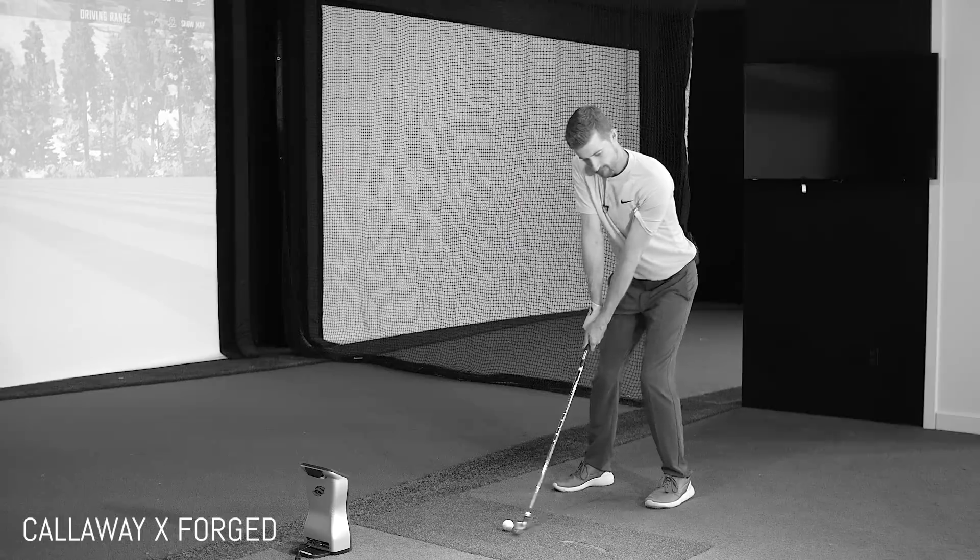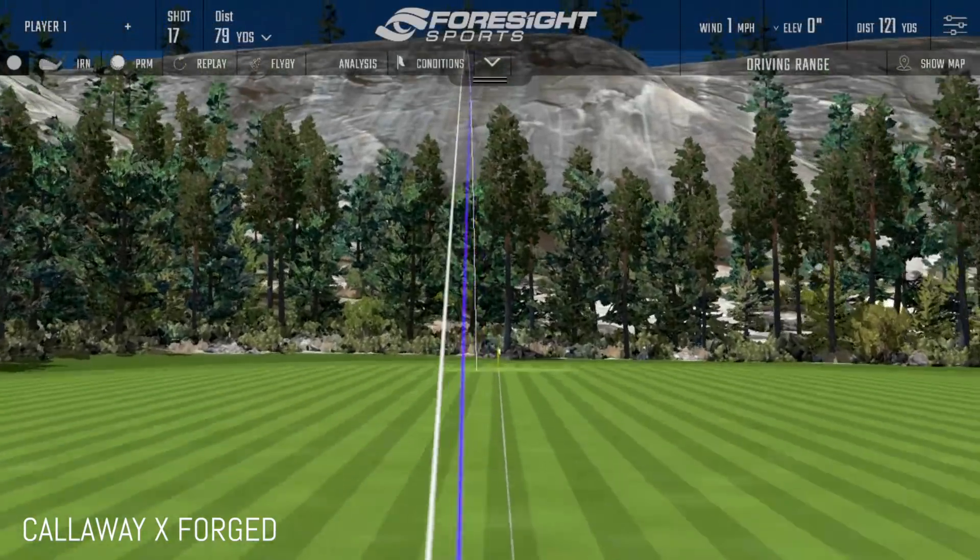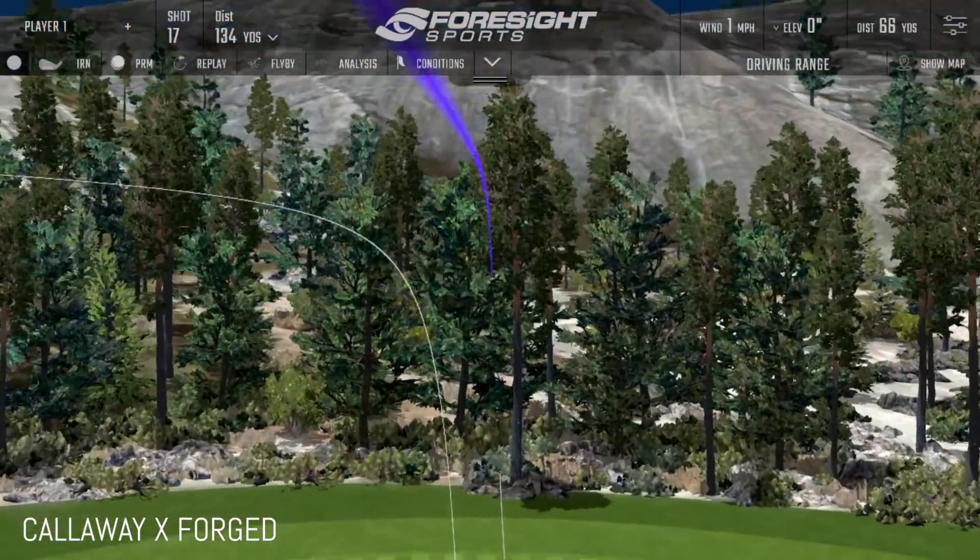Do you think if I was literally not allowing you to see the back of the iron and just swapping them out and handing them to you, you'd say it looks very similar to the last one? I definitely would have been able to tell the iBlade because the finish looks different, but with the others, pretty much all look the same. The Callaway has a bit more of a rounded look, but at address the top lines are all very similar.